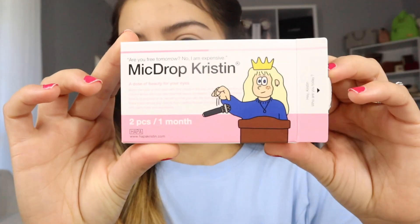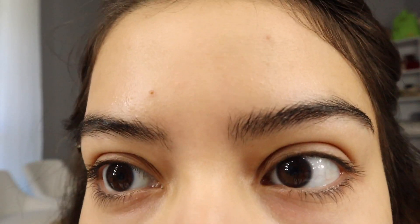I'll leave everything in the description down below. The color contacts that I'm actually trying with you guys today is the Mic Drop by Kristin, and these are the color contacts I'm going to be trying today. These are in the color green, and the packaging looks like this, like I was showing you in the last video.